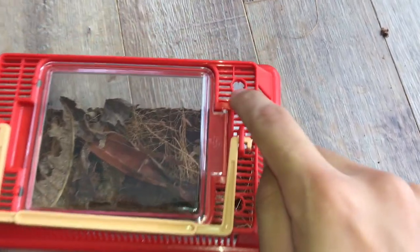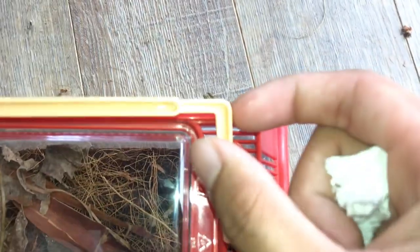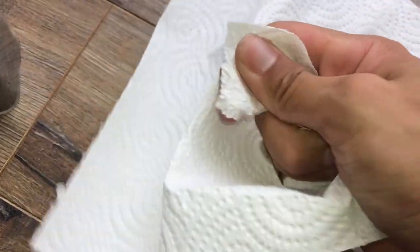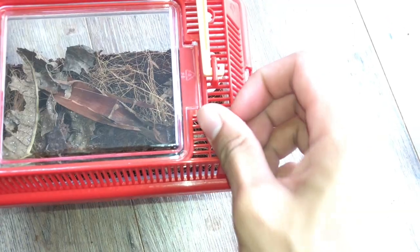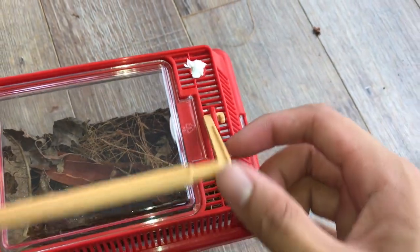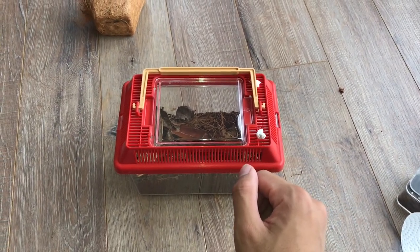I'm not too sure if she could squeeze out these holes. I don't know why they make the holes so big, but it looks like I'm going to have to get some paper towels, roll them up, and just stuff them in so she can't squeeze out. Now we're officially done with the video — I'll see you in the next one.